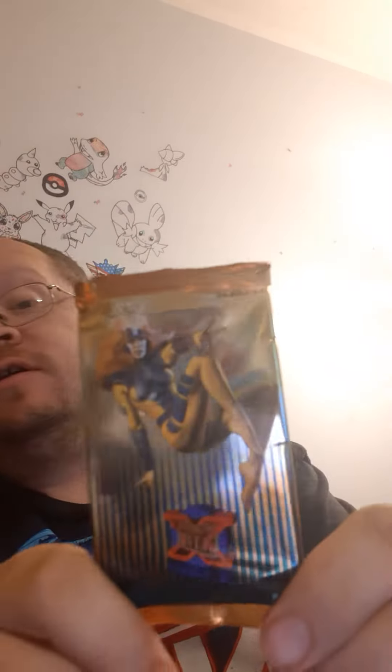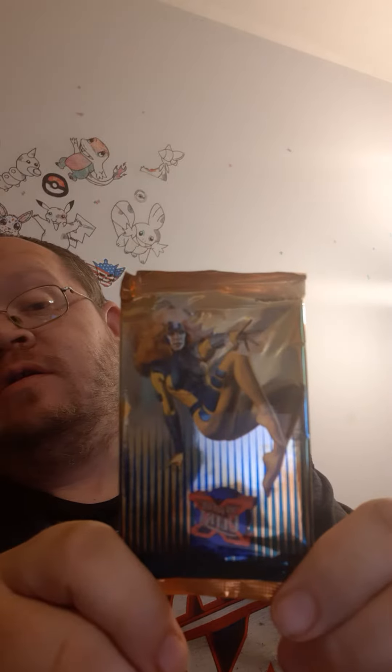What's up guys, I'm Parker. I'm gonna open up these 1995 Fleer Ultra X-Men cards. I'm not sure if there are any special cards, but I guess we'll see as we open it.